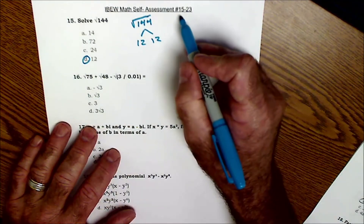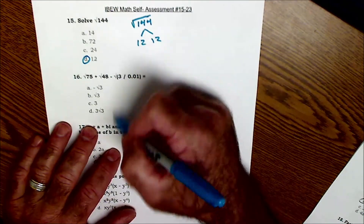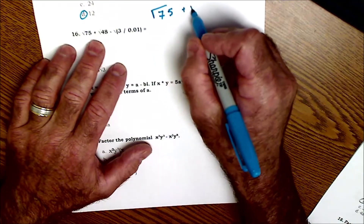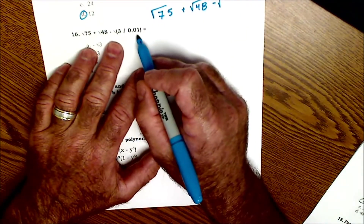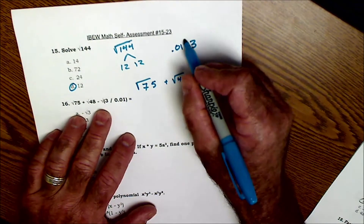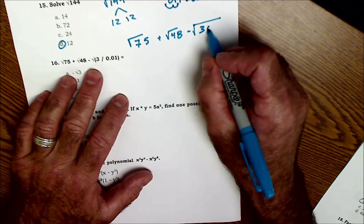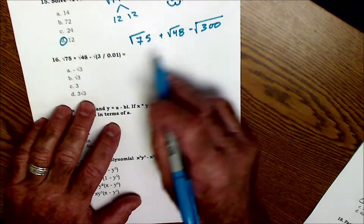From here they just get pretty hard. The first 15 problems are like an Algebra 1 class, and now the next 15 or so are all Algebra 2 and they get pretty hard. Problem 16: you have √75 plus √48 minus the radical of the quantity 3 divided by 0.01. 3 divided by 0.01 — I move the decimal 2 places, so how many times does 1 go into 300? It goes in 300 times. So this is the equivalent of √300. These are all dissimilar things, so they cannot be combined directly.